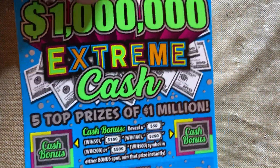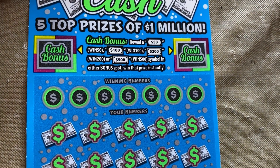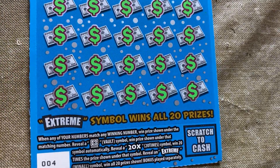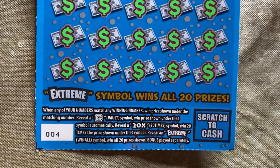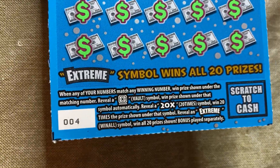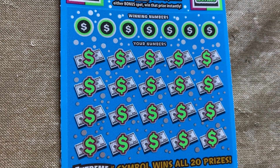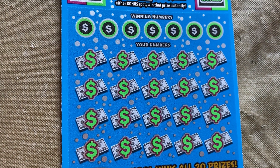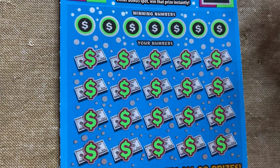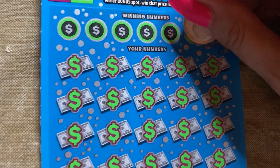Alright, last one — brand new ticket, 20 bucks. Up here you got the bonus: scratch a burst, win that amount. Down here — winning numbers to your numbers, scratch a safe to win a prize. Find the 20 times — which no one has — to win 20 times your prize. Find the extreme to win all 20 prizes. Ticket number 4, chances of winning one in 3.25. There's no symbol for the million — it's just 'one mil' underneath a single number, because after we scratched online, there were about four of them on there.